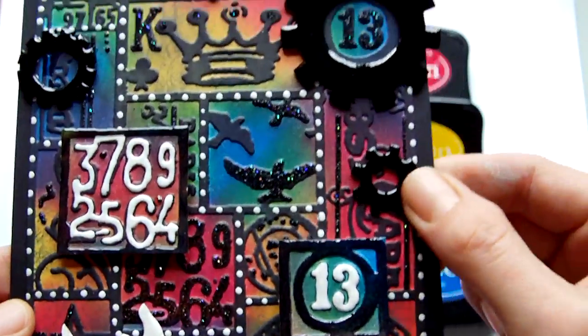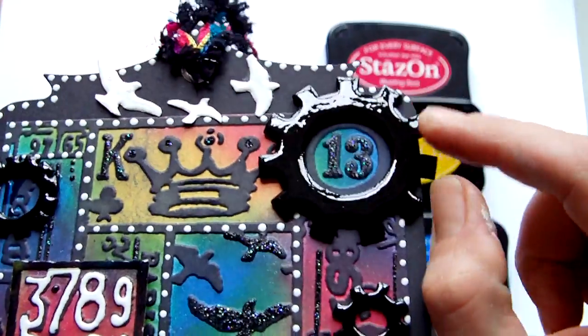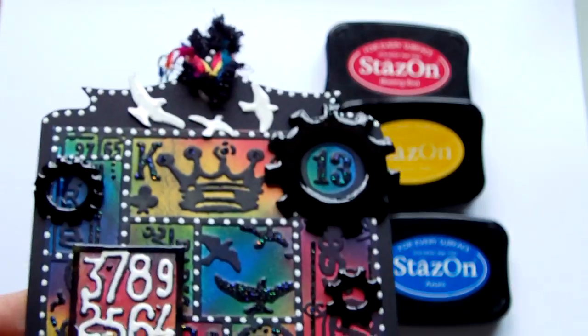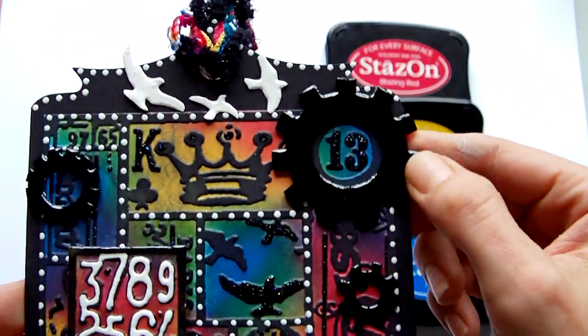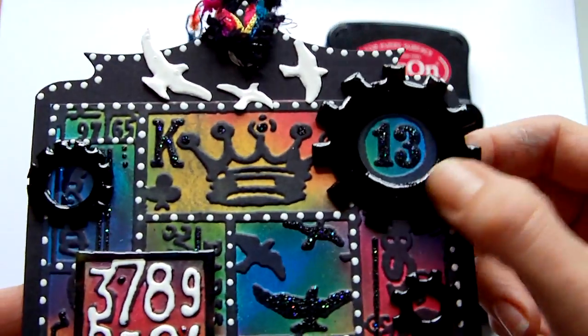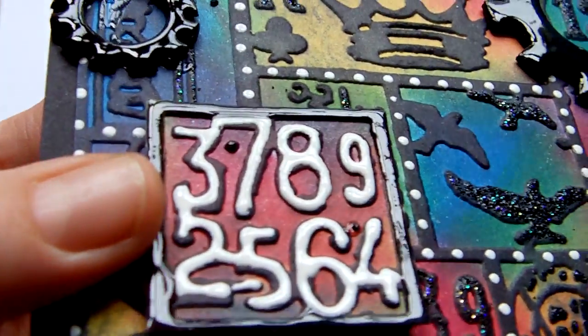I also took some Maya Road chipboard pieces — the gears — and painted them with black acrylic to begin with, then put glossy accents over them. I also put some glossy accents around the border of this piece, which you can see is shining there.